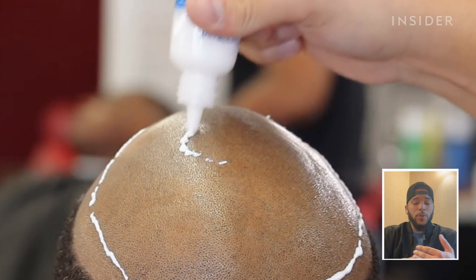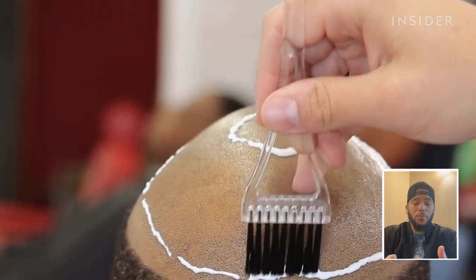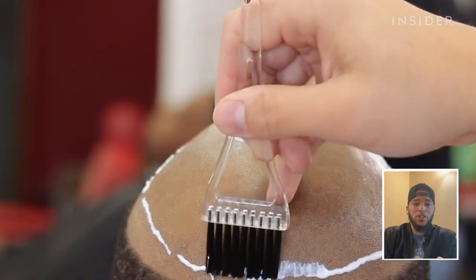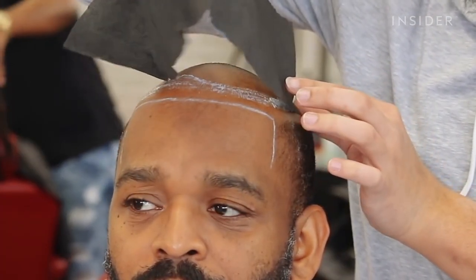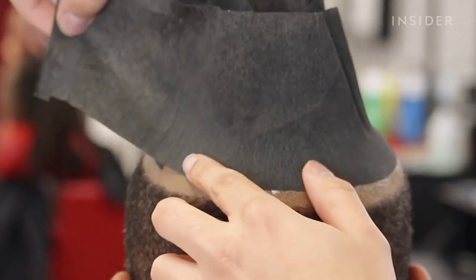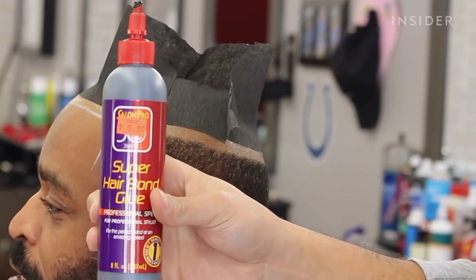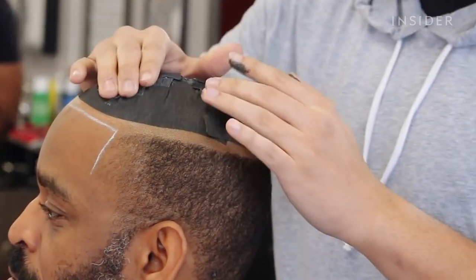There's really not any special tools. Most of the stuff that we're using is stuff that's already being used in the barbershop when it comes to our clippers, our shears, things like that. The things that we're really bringing in that are new to us as barbers is the adhesives, the scalp protectants, and the hair that we're using. You see that stuff a lot more in a salon than you would a barbershop.